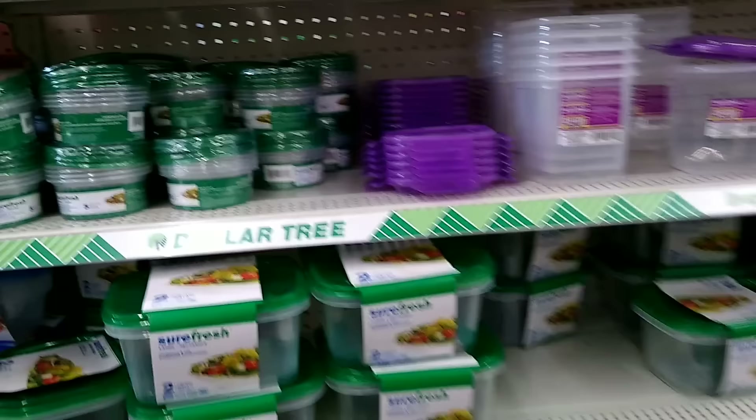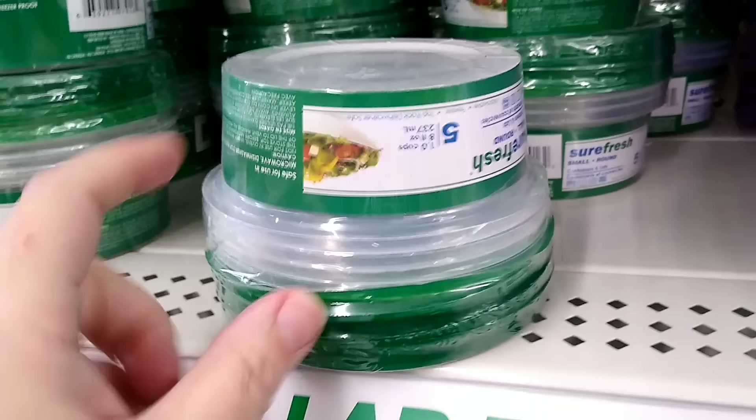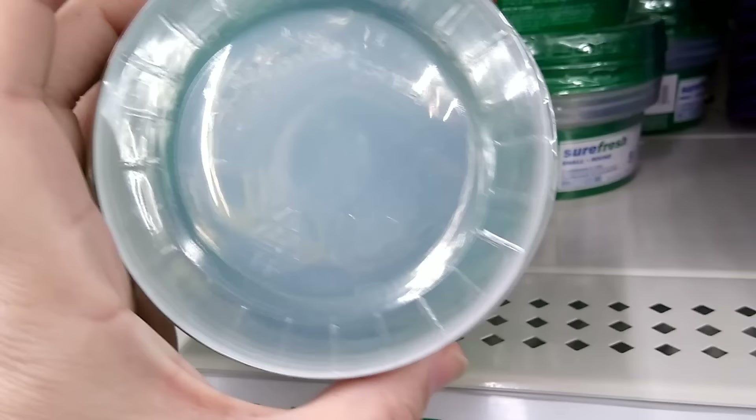Moving on to silicone mold making supplies. Back over in the home goods section, all these little thin plastic containers are great for making housings for your silicone mold making. Any of these are great because they're thin-walled and they have a lot of smaller sizes. You just cut the very bottom of that container off, hot glue around the rim, and then you have a great housing for your silicone molds — perfect sizes, every shape and size you can think of.